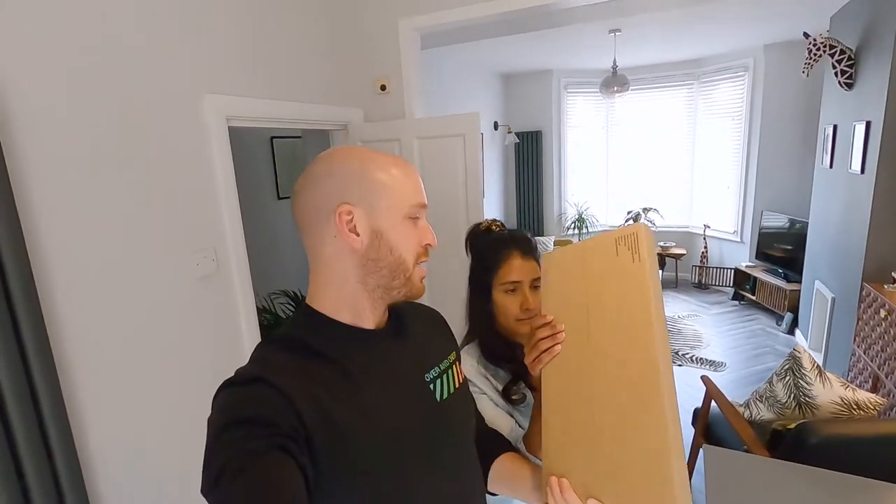Hello and welcome to vlog 13. We've just received this in the post. Leigh, will you do the honours of opening it please?